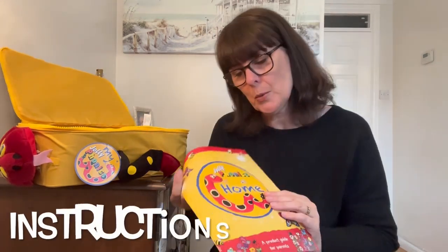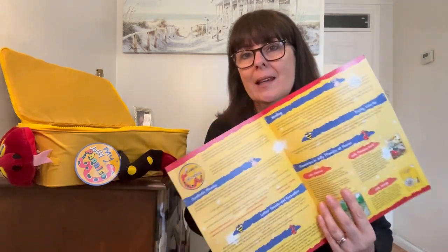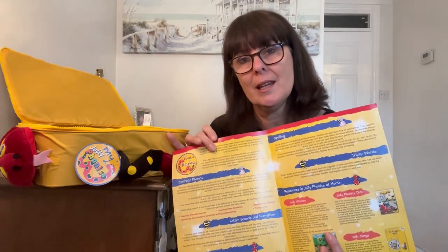Everything in here is to help teach and reinforce the 42 letter sounds in a fun way and to engage children. We'll start with some instructions, which is always helpful — a guide to the contents and how to use everything that's in here, which is handy. Always read the instructions.